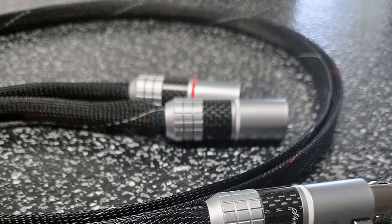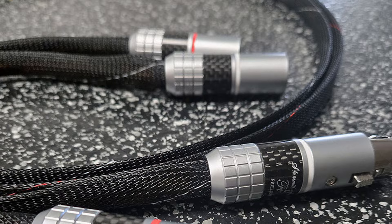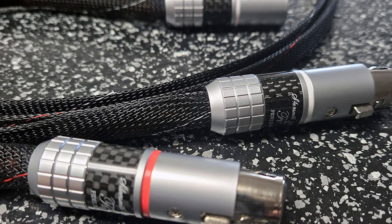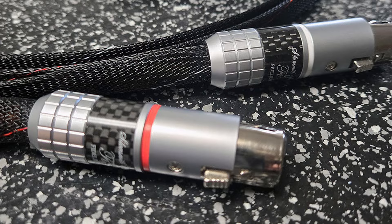I had been anticipating hearing these new interconnects for some time, as they had been in development since shortly after I reviewed the astounding Fidelium speaker cables. With some of his early production challenges now resolved, he was kind enough to send me two sets of these beautiful new foil-based balanced interconnects. Within moments of dropping them into play, right from the box, it was clear that these cables exhibited unwavering mastery in dealing with time domain, dynamic envelope, and transient issues. Right out of the box, imaging, sound staging, microdynamic expressiveness, and their accuracy of scaling of dynamics were unquestionably world-class.